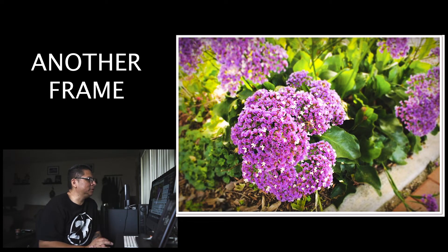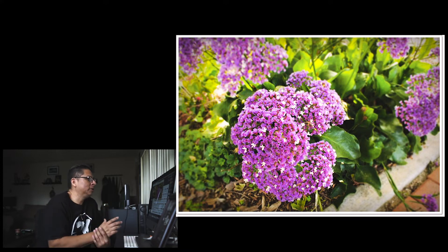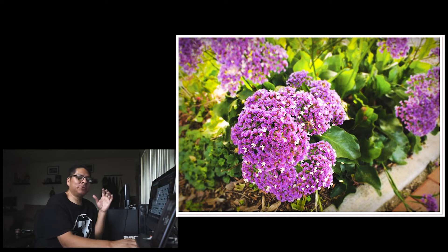This is a flower I shot, and I think I was again trying to get a shallow depth of field with a blurry background. Nothing too exciting here either. The colors look good — I like the colors — but I think I was just out there practicing with my camera.